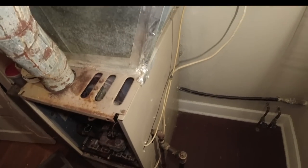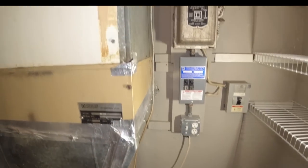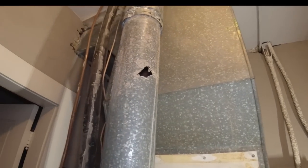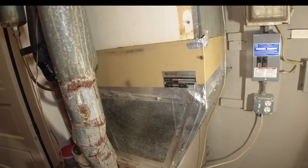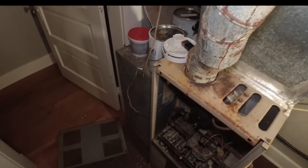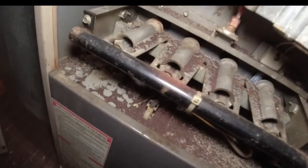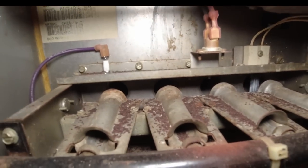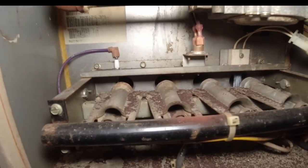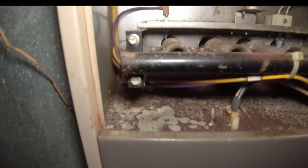This building was just purchased and they basically just want us to go through it. So far we've got a dangerous flue pipe, an air conditioner that most likely has problems and is leaking, and I'd be real surprised if this heat exchanger is any good. We have to go grab the inspection camera and look it over.